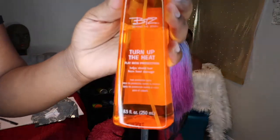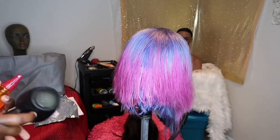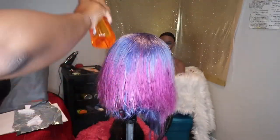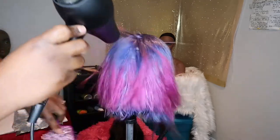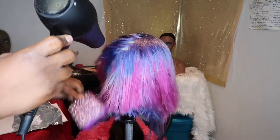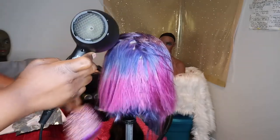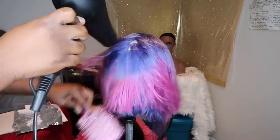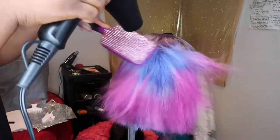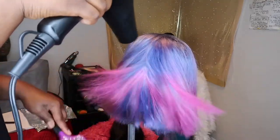Now I'm getting ready to blow dry the hair. This is the product I use — Turn Up Heat by Beyond the Zone. It's a heat protector and I really love this brand; it works well and doesn't weigh the hair down. I mist it all over, and I'll still add a little mist track by track when I flat iron later. Right now I just want to put a little protection on as I run this Baby Bliss blow dryer through the wig.